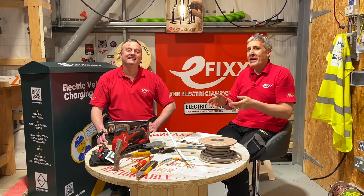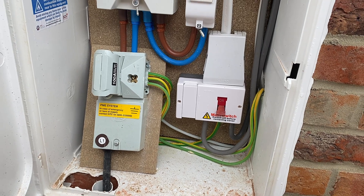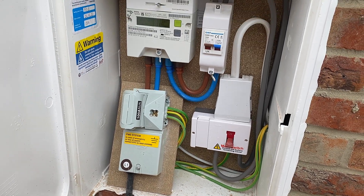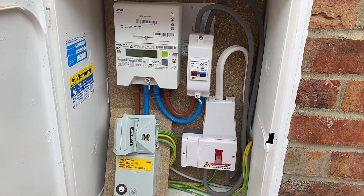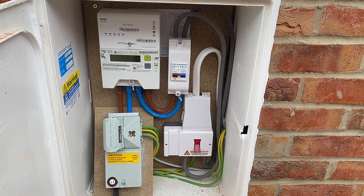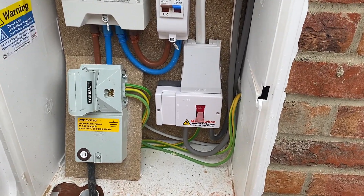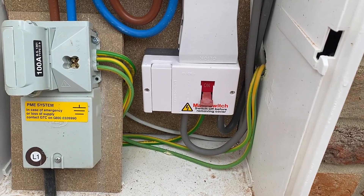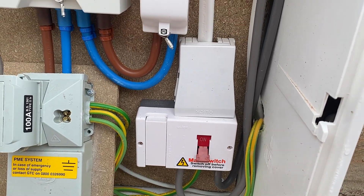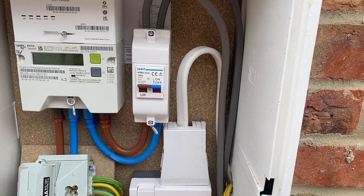One hand takes away, another hand giveth back. There is now also a 25mm² twin and earth cable, which makes logical sense. How many times have we opened up metre cabinets and seen an isolator and switch because the consumer unit is in the middle of the property and those tails can't be longer than three metres? We've been seeing 16mm² twin and earth cables bending those rules, but now we've got the luxury of a 100A supply with the 25mm².